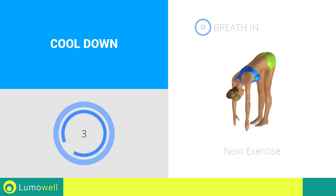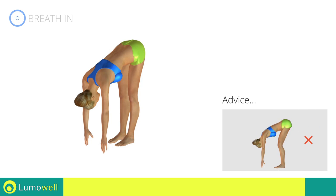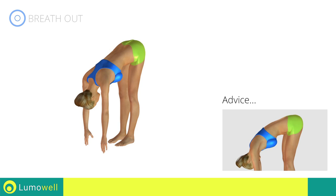Next exercise: stretching hamstrings. Go! Don't bend your legs throughout the workout to maintain its effectiveness. Don't bend your torso; keep it constantly straight.